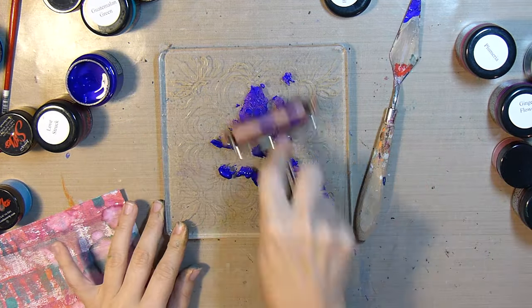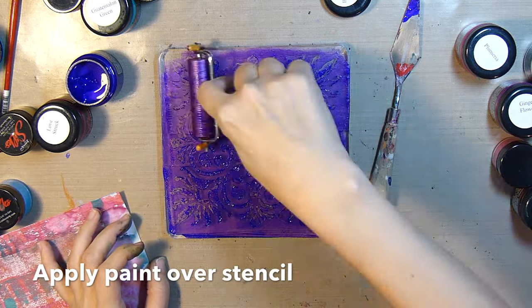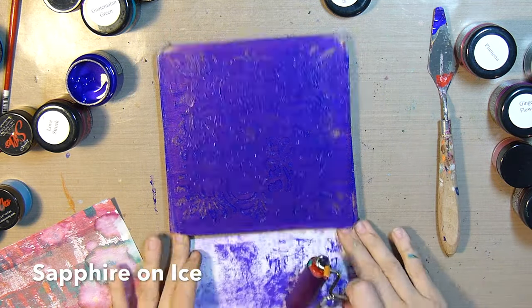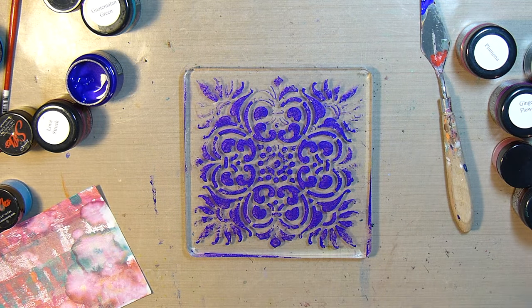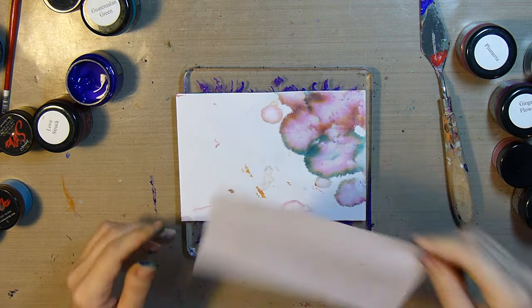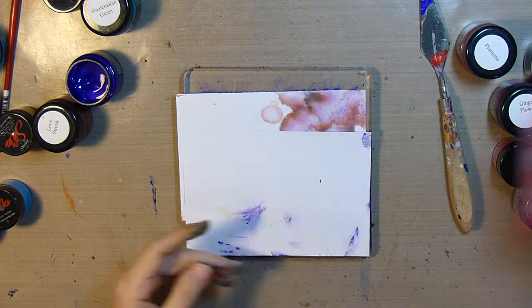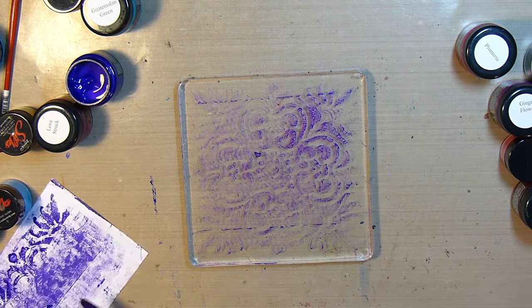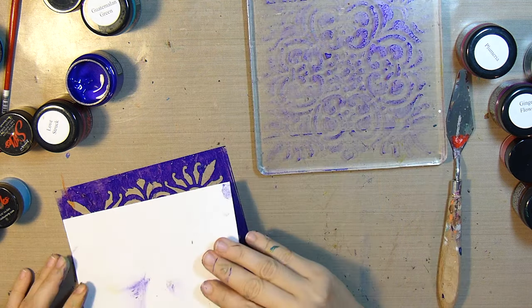I've placed a stencil over the clean plate and now I'm applying sapphire on ice right over the stencil. When I pull it off, that pretty design will be on the plate, and you'll see it there on the print — very pretty.